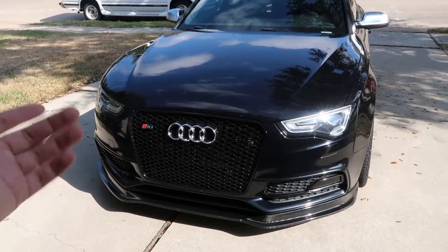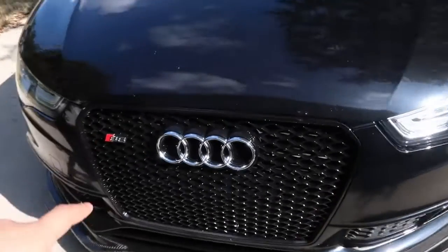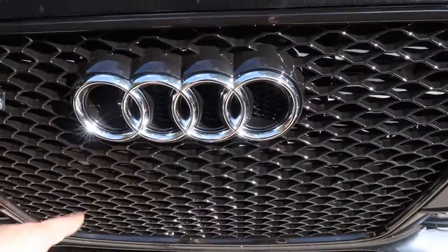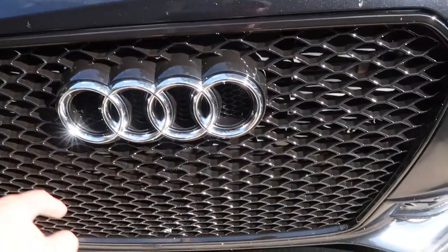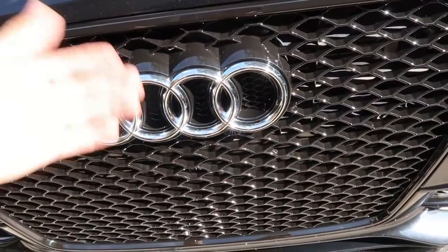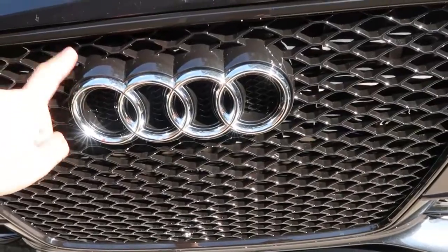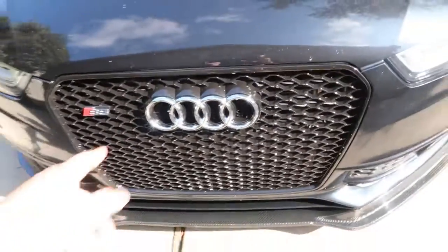I'll go ahead and put the links down below so if you guys want to purchase anything like that, I'll show you where I bought it. This one specifically came with the actual emblems itself — I never had one come with the emblem before. You usually use your old one, and when I was taking off the old one, it broke everything; all those clips were just brittle and cracked. So I'm glad they included the emblem. I'll be putting the link down below because it's actually a really good buy.